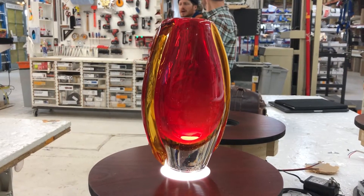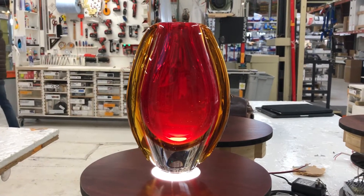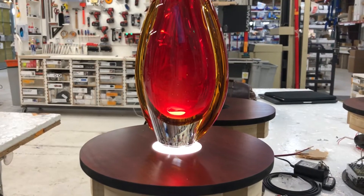Hey, this is Greg with Zyland Design and Pedestal Source over here in Fort Collins, Colorado. I just wanted to give you an idea of what a 1.3 rpm rote turntable looks like.